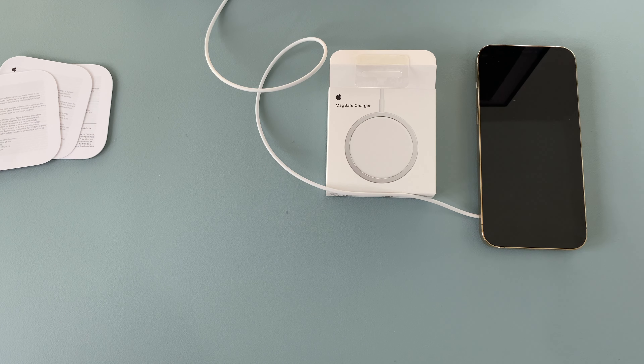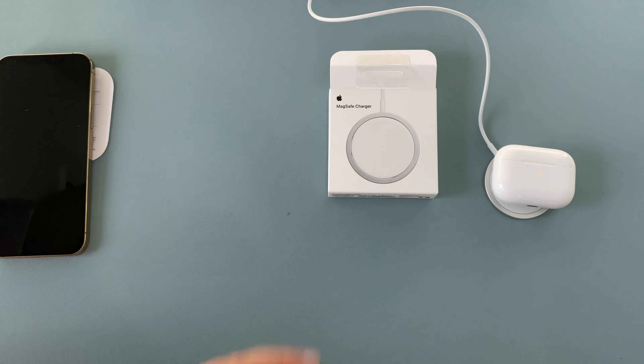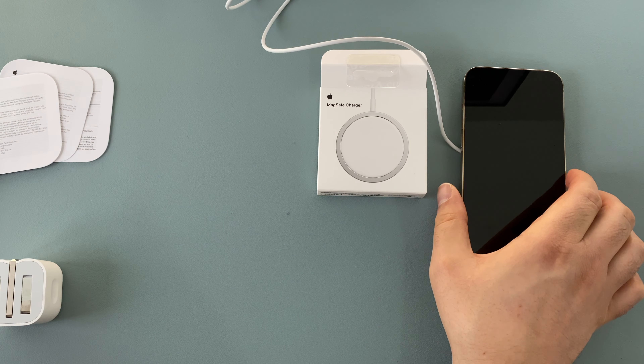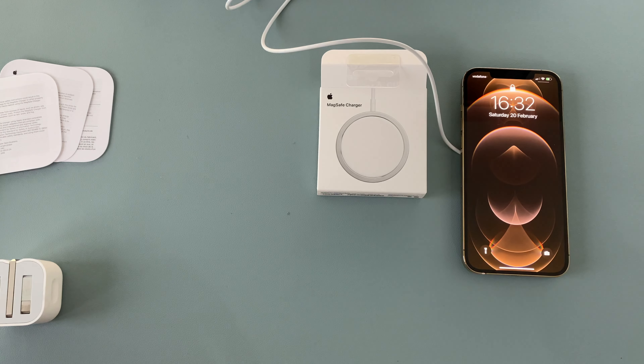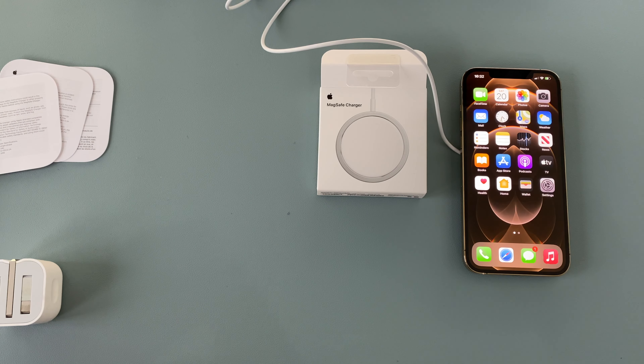The MagSafe charger maintains compatibility with Qi charging, so I could take my AirPods Pro, put them on, and they begin to charge. Other Qi-compatible devices should work too, though you have to make sure they're in the right position. Coming back to the iPhone, you can see it begins to charge with a nice large animation on screen. It can be used to wirelessly charge your iPhone 8 or later, and also your AirPods with the wireless charging case.